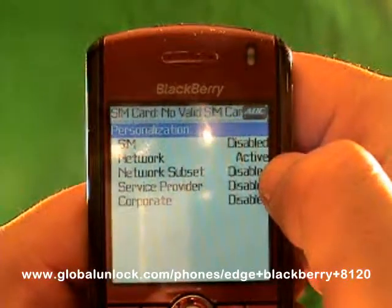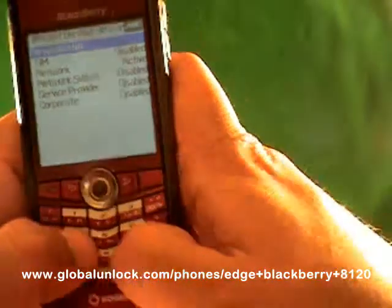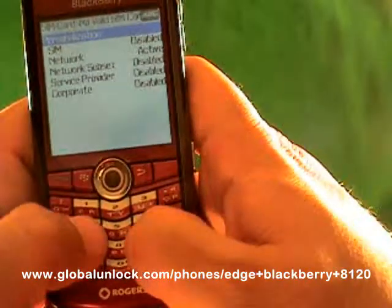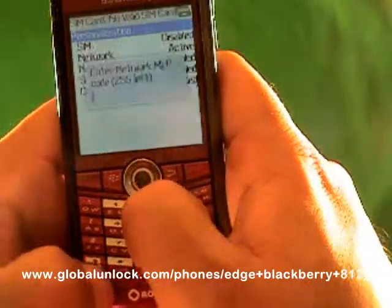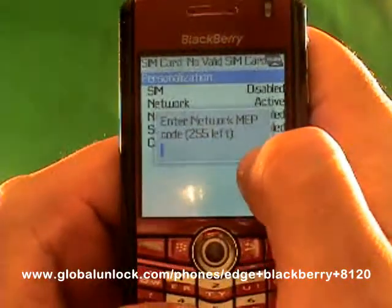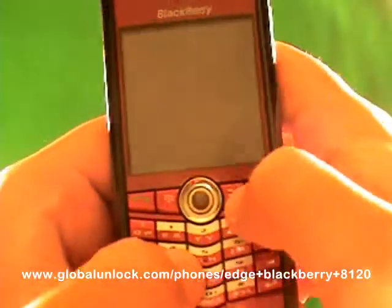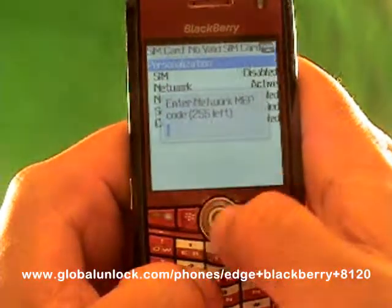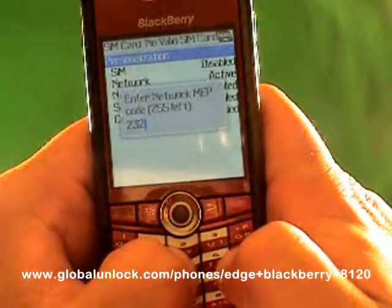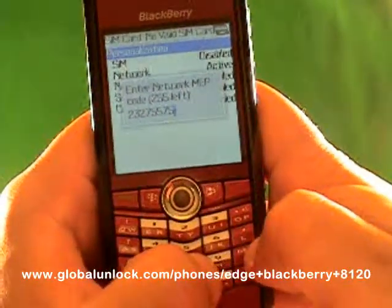You see where it says 'Active'? That shows you that this phone is still locked. If it said 'Disabled,' that means the phone is already unlocked. So now I'm going to type in M-E-P-P-Alt-2 — Michael, Edmond, Peter, Peter, Alt-2. I have 250 tries left on this phone and I haven't tried to unlock it yet. If that counter gets to zero, it's very tough to recover. So if you put in the wrong code too many times, that's what happens. Also, this code will not work on your phone because the unlock code is unique to each phone. Make sure you get your unlock code from GlobalUnlock.com.